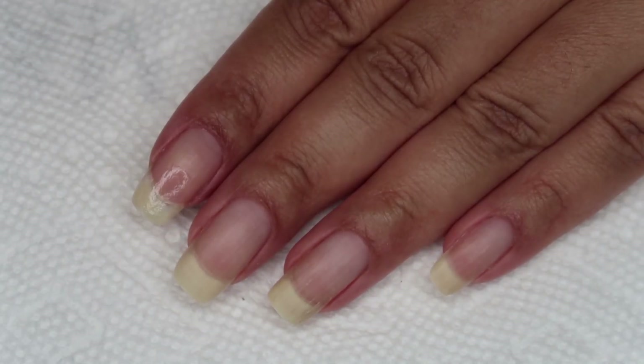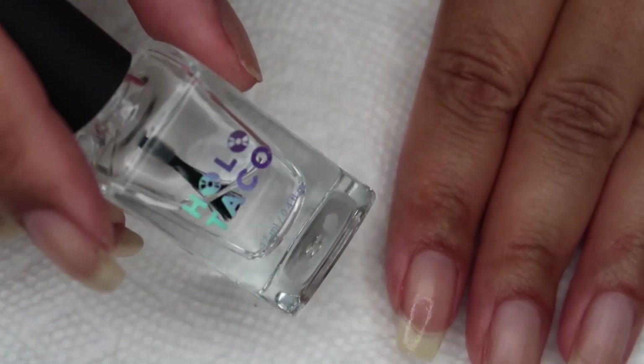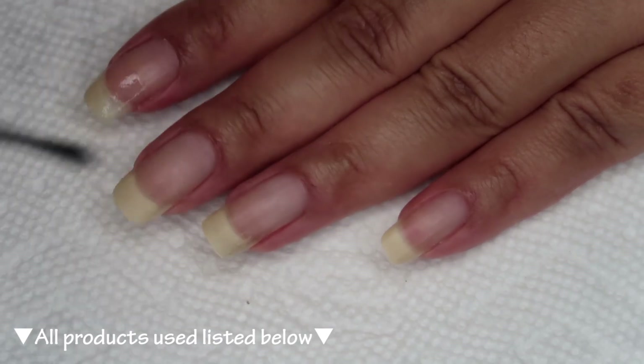Starting out with clean dry nails, we're going to begin with a base coat. Today I'm using Holo Taco's Peely Base. You can use whichever is your personal favorite.